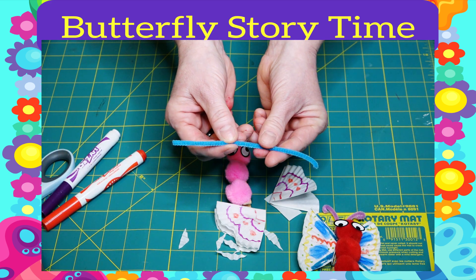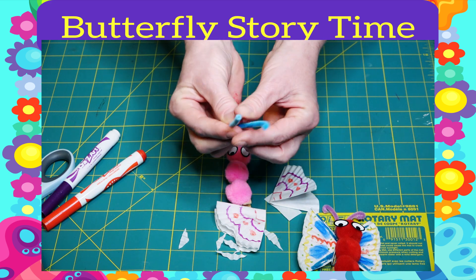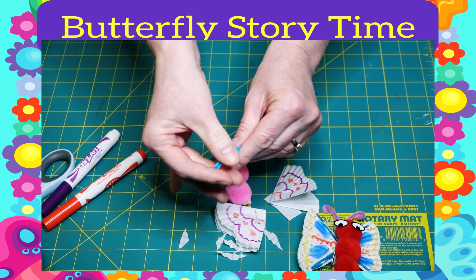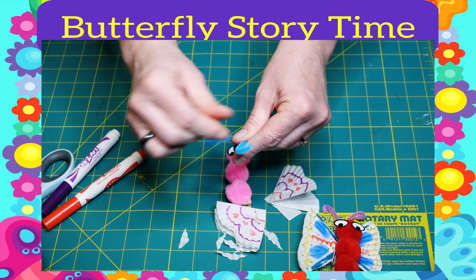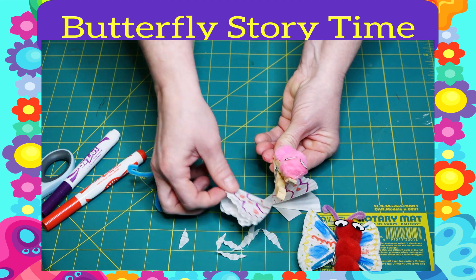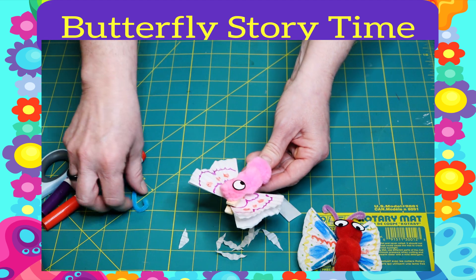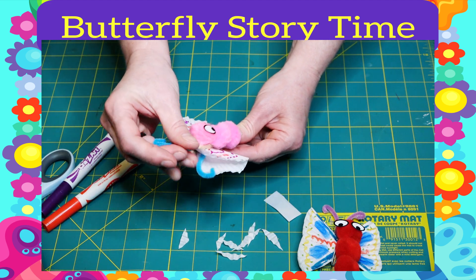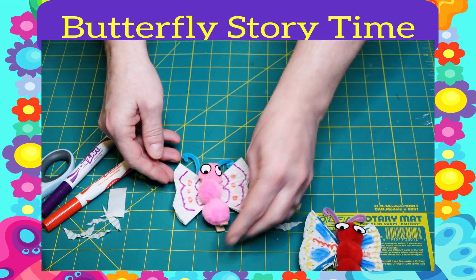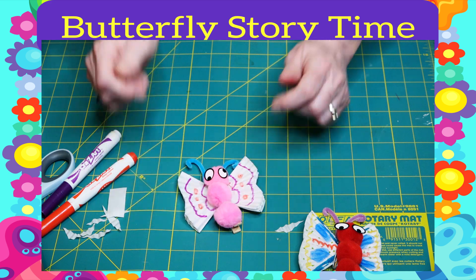You have a pipe cleaner to make your antenna. You'll want to fold it in half in a V, and maybe curl the ends a little bit with your hands. Then all you do is open your clothespin, stick the wings in there, and stick the antenna in there. Then you have a little butterfly. Easy peasy.